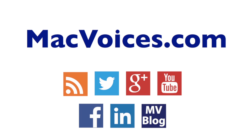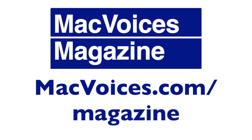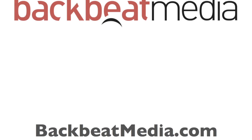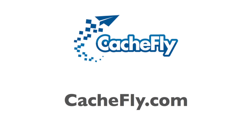Visit macvoices.com for links, show notes, to subscribe, and to connect with Chuck on Twitter, Google+, YouTube, Facebook, LinkedIn, and the Mac Voices blog. Subscribe to the weekly Mac Voices Dispatch newsletter to stay up to date at macvoices.com/newsletter. Subscribe to the free Mac Voices magazine on Flipboard at macvoices.com/magazine. Advertising and sponsorships handled by BackBeat Media at backbeatmedia.com. Bandwidth provided by CashFly at cashfly.com.